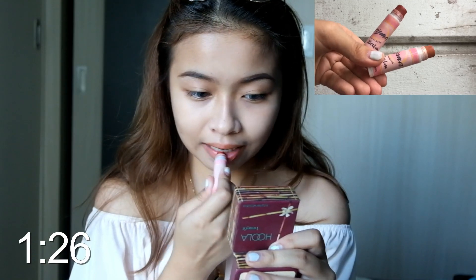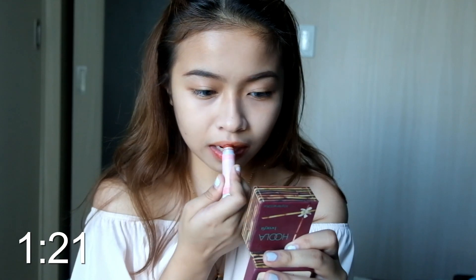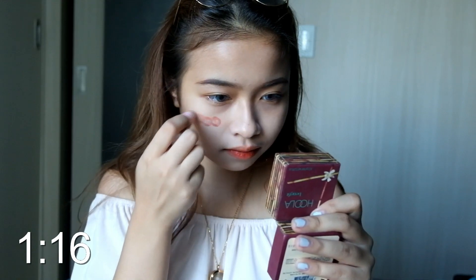I'll use my favorite brand, this Charisma Tinted Matte Lip Balm in shade number 1, by dabbing it on my lips. I'll place it on the inner part of my lips to create a gradient effect to achieve Korean style lips. And then I'll put it on my cheeks also for my blush and then blend, blend, blend.